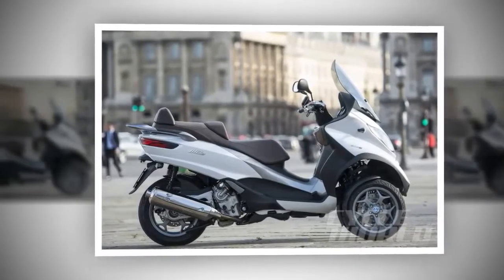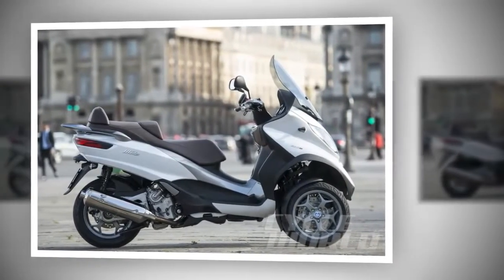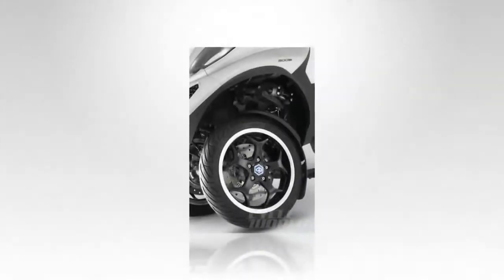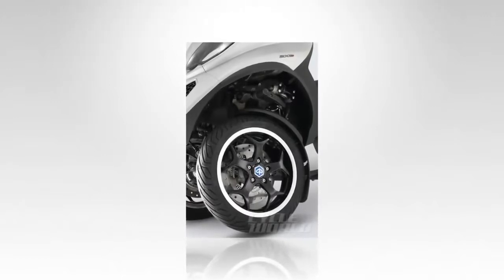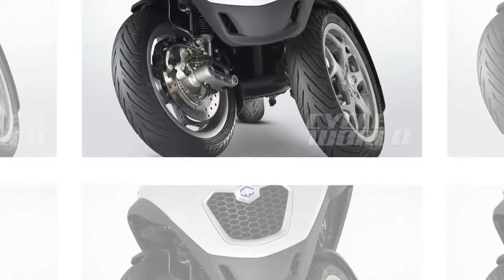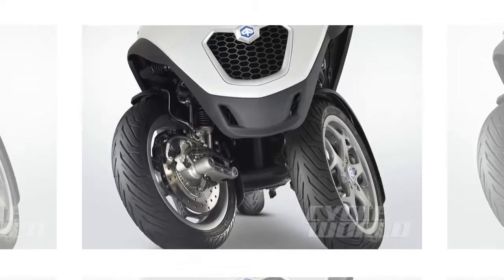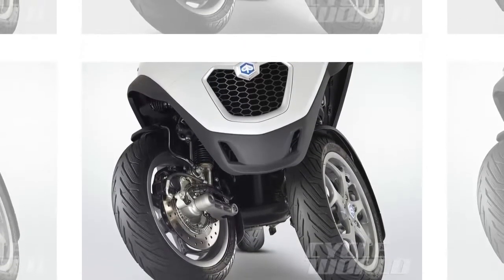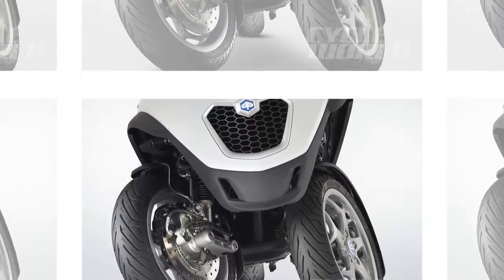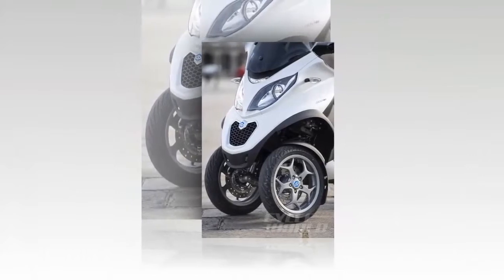The dual rear shocks come with a four-notch preload adjustment to allow for changing cargo loads and/or the weight of a passenger. Dual 240mm front brake discs and a single 280mm rear disc control vehicle speed under the management of the ABS system, a feature that boosts the already impressive traction and control afforded by the dual front wheels. Front and rear brakes are controlled primarily through hand levers on the bars, but the MP3 comes with a third option: a brake pedal that combines both front and rear under one control.